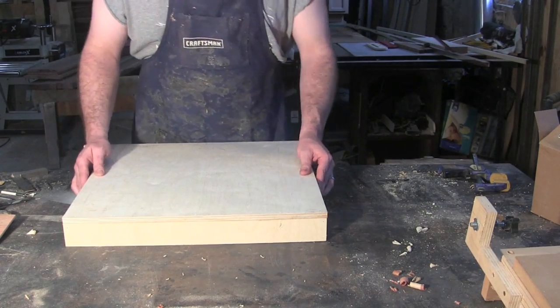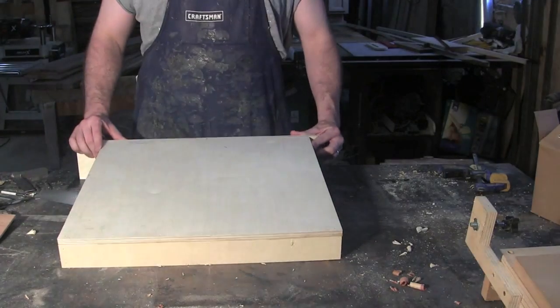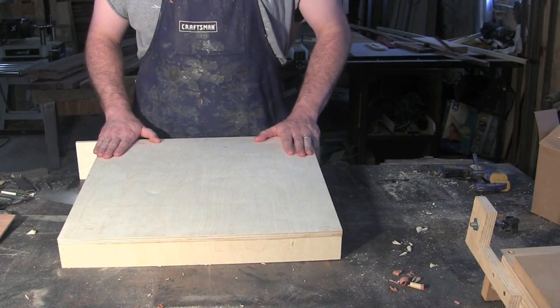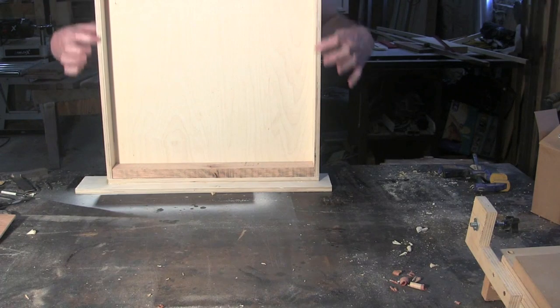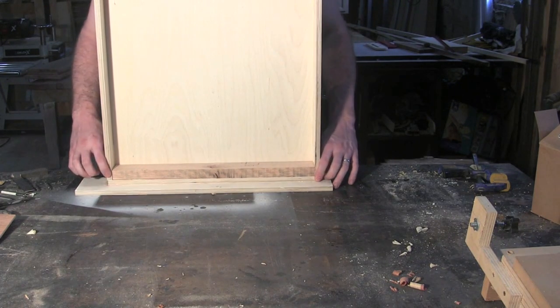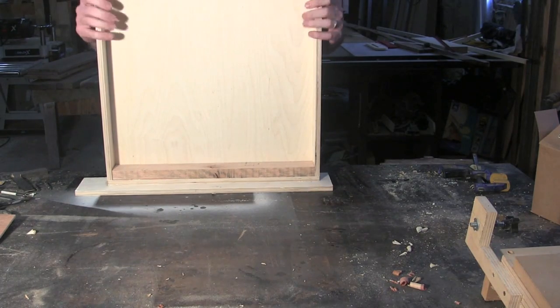Alright, the next step is the base. This is your sixth 24-inch piece of plywood that you cut. All I did was wrap it with 2-inch wide strips of half-inch plywood, glued it all together, and made it nice and solid.